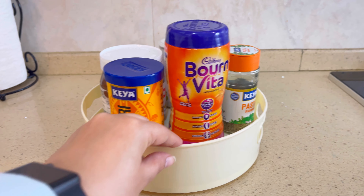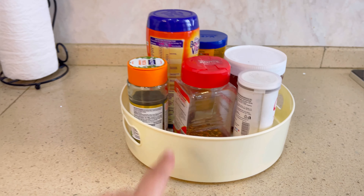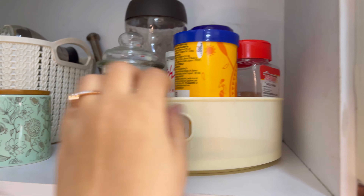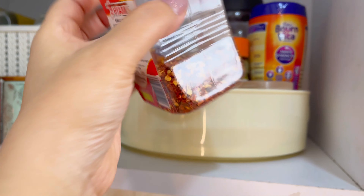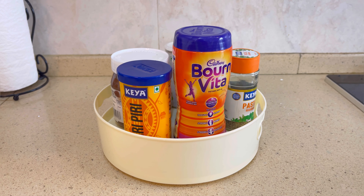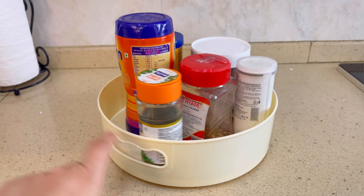My first organizer is the Lazy Susan. You will see that this can rotate, and because of this rotating feature, we can keep it in the corners of the cabinet where it is otherwise difficult to reach. I have put it in this cabinet so you can remove items from it conveniently. I suggest you invest in this organizer.